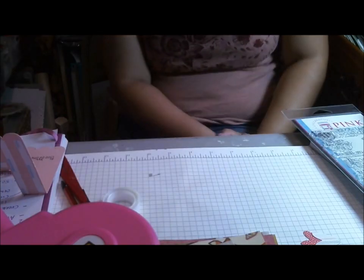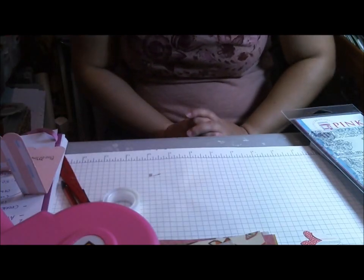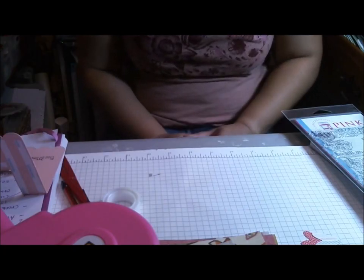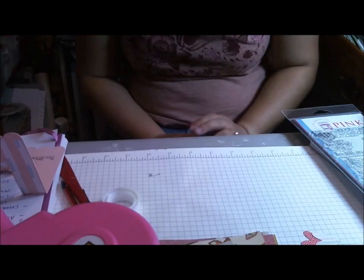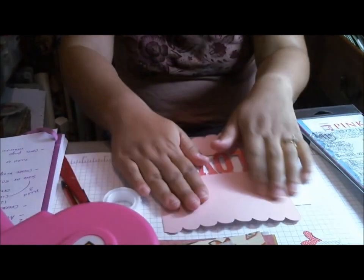Hi everyone, this is Cindy with Creating at the Heart and I'm back today with another Valentine's Day card. I decided to make a pop-up card using the Cricut Close to my Heart Artist cartridge. It's got two pop-ups: a hello pop-up, which I've done a card with — my bee card — and the love card. I'm using a bee again for the love one because I love the little bees. They're so cute. So we're going to start with the construction of the card first.